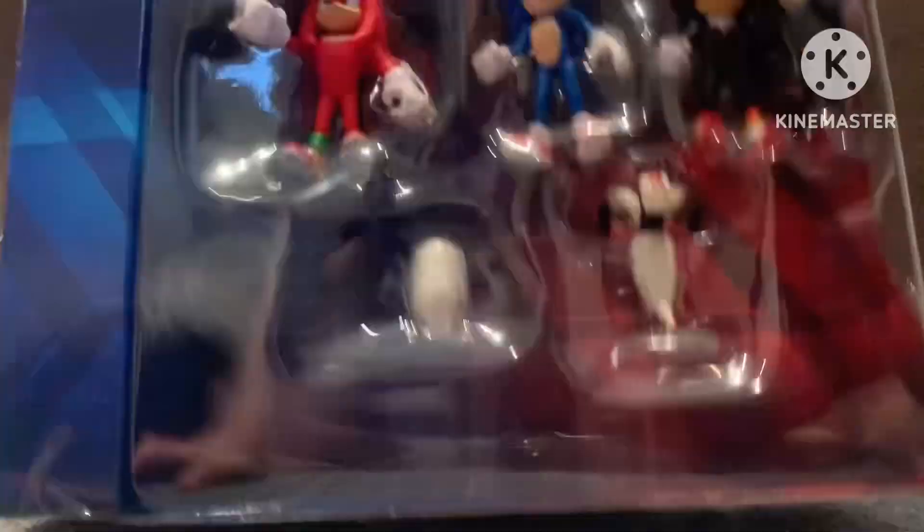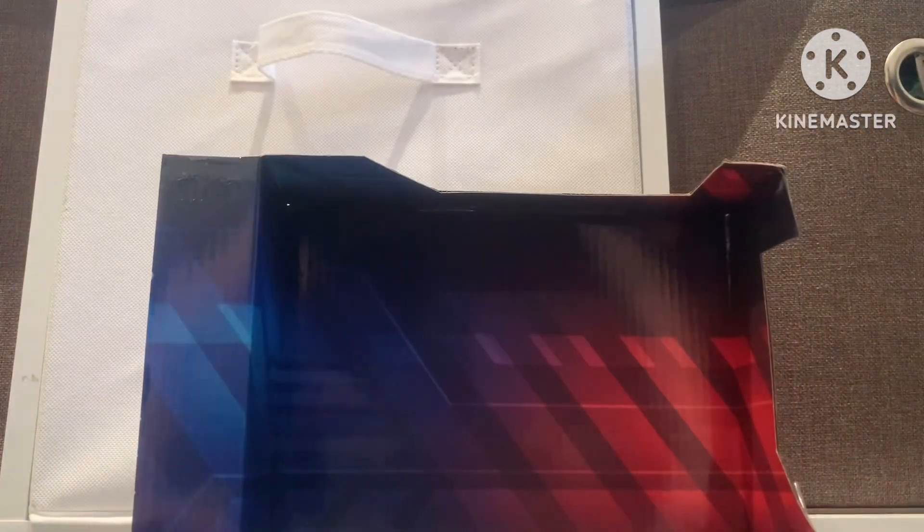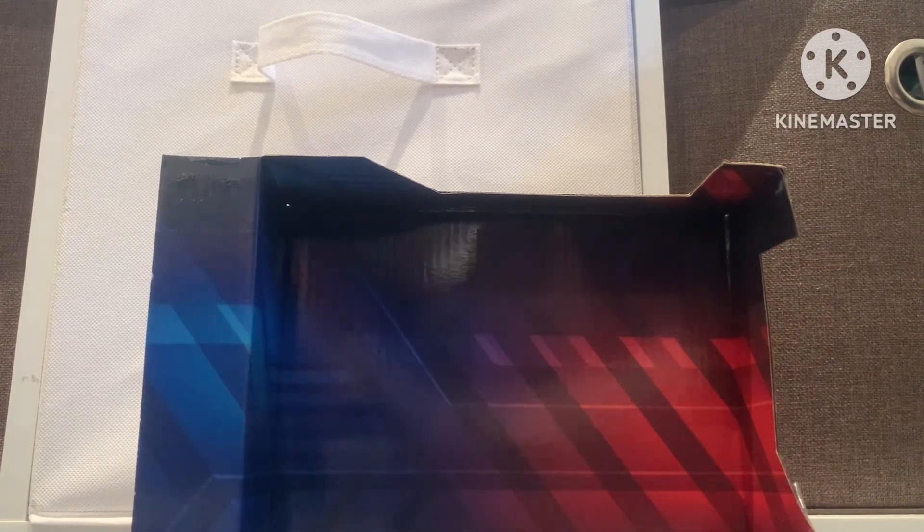Alright, it's out. There it is. Man, this is gonna be a long... I dropped the camera. But okay. Look at the background — this could be good for displays or something like that. Alright, let's get into the figures.